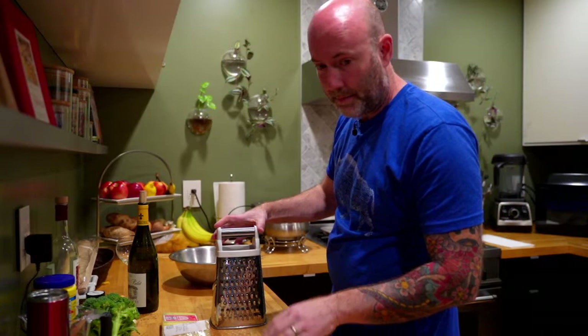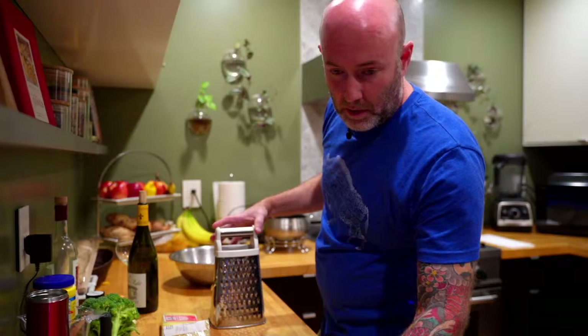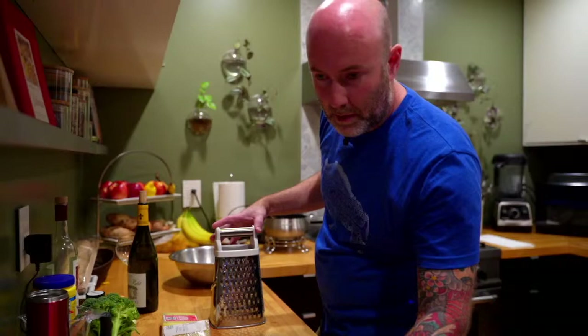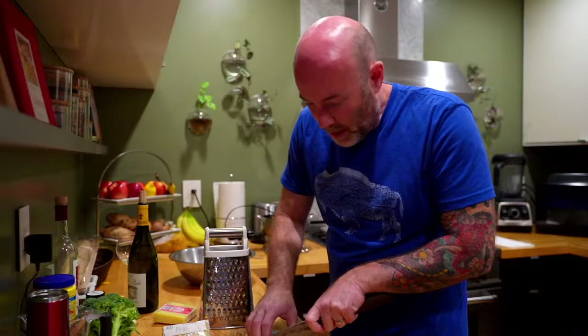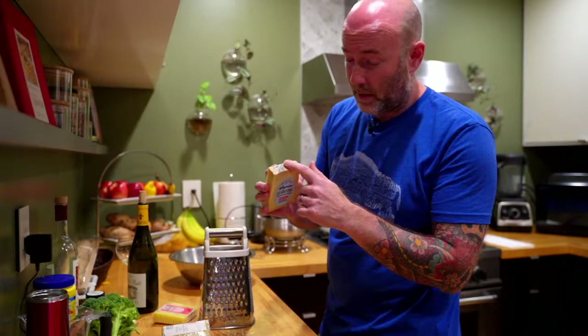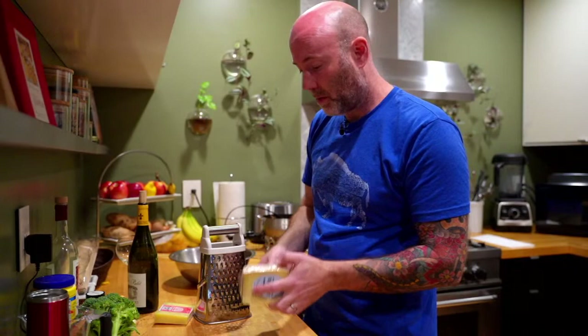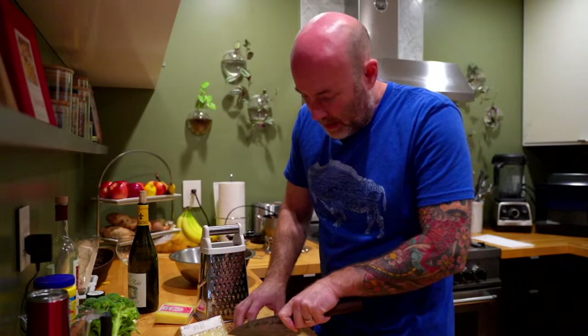First step: you're going to want to grate the cheese. I'm using a simple box grater. Now, when you buy Gruyere or a lot of cheeses in the store, you'll get a rind on it. When you look at the weight of the cheese, understand that you're not going to eat the rind — especially on hard cheeses, the rind isn't really edible. So take that into consideration when buying. These two blocks of Gruyere add up to about 0.85 pounds, but once I cut the rind off, it should be about three-quarters of a pound, which is what I want.